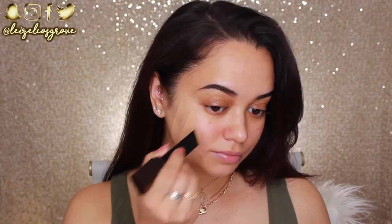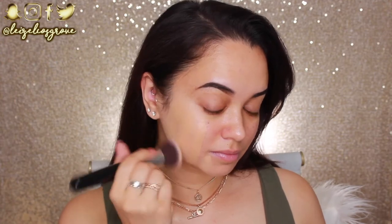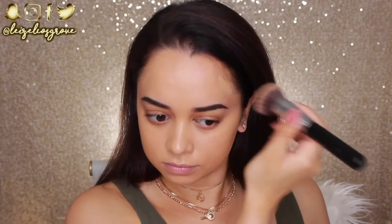Next up for foundation, I'm going to be using the Hourglass Vanish Stick Foundation. I haven't used this for a long time, so I saw it in my collection and decided to use it for this tutorial. This one is in the shade Warm Ivory. I'm just drawing it onto my face and then using the Sigma F80 Flat Kabuki Brush to blend it in.